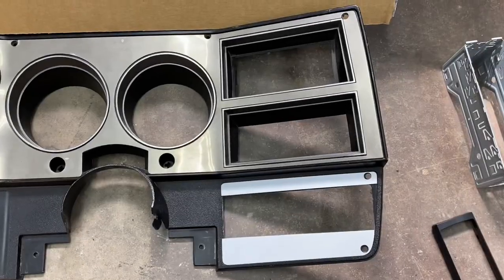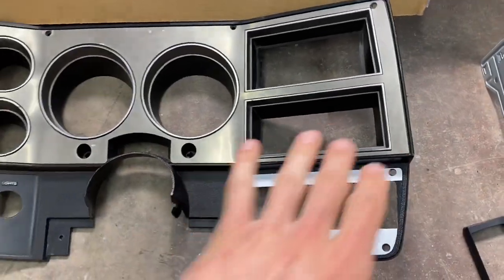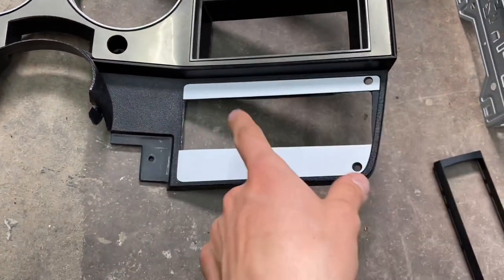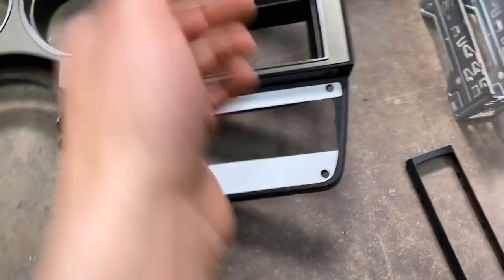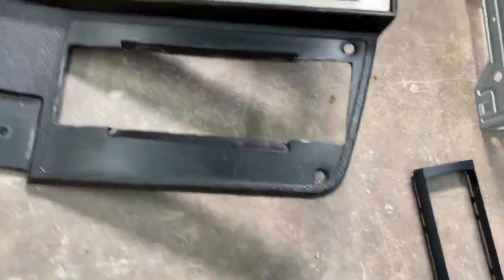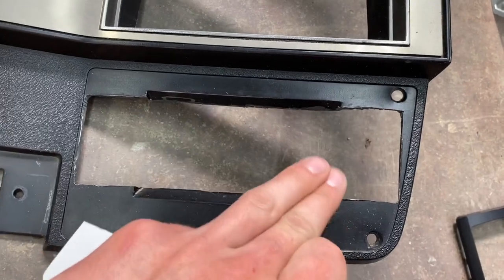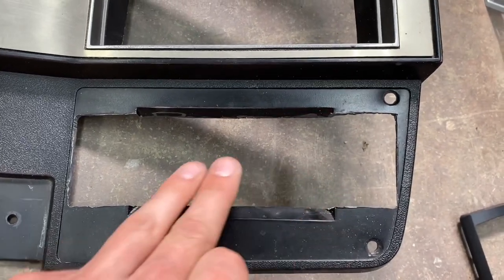Welcome back to the channel. Today we're back on the K-tan doing a lot of different things. First thing I'm going to jump into is the stereo — I'm putting an aftermarket single DIN into this bezel in the stock location. You have to cut out the hole for it, and the way they are from factory they have this really big center hole that's almost too big to just put this in here.